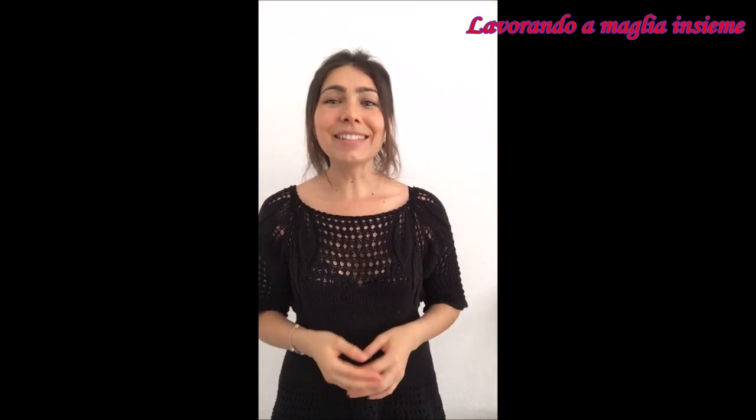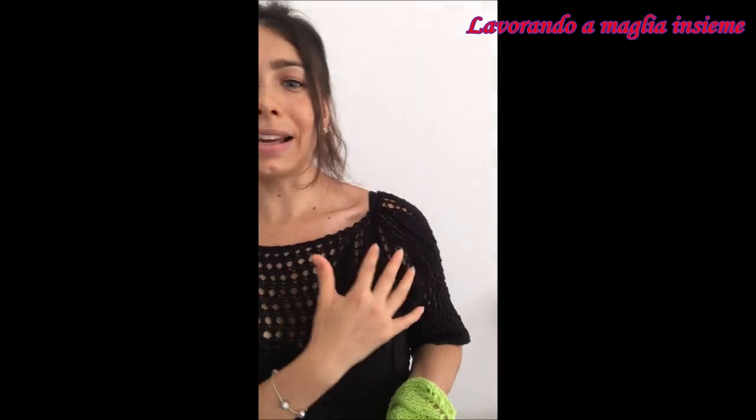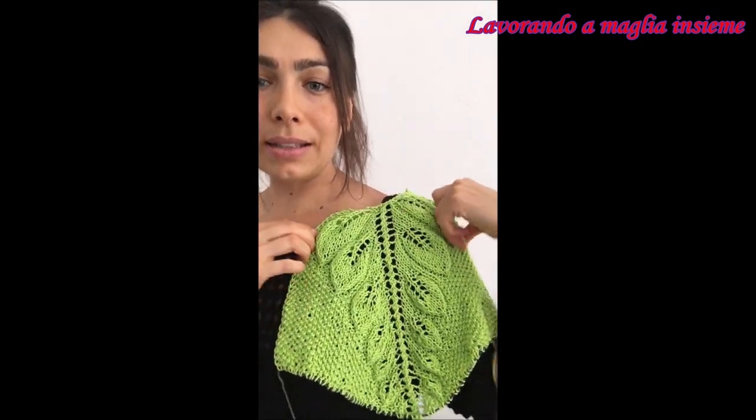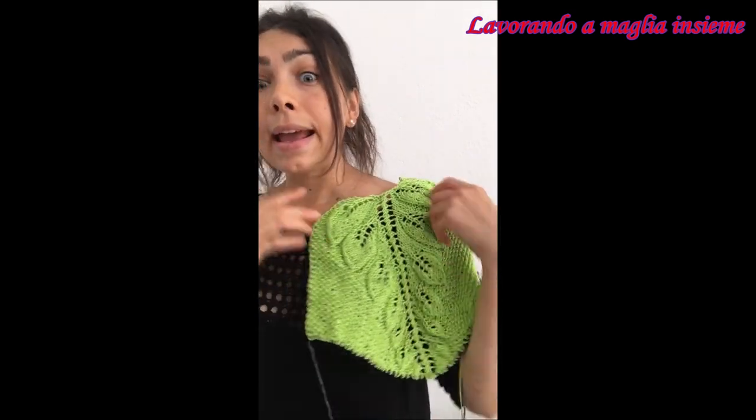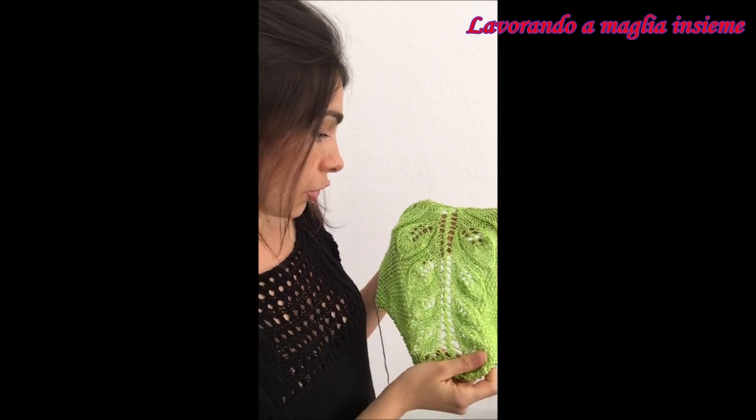Ciao a tutti e benvenuti. Nel video di oggi vi volevamo far vedere come realizzare una parte di questo bellissimo progetto che ora sto indossando. Precisamente ci soffermeremo e vedremo insieme come creare questo bellissimo reglam che ora potete vedere qui. Ve lo faccio vedere anche in una colorazione diversa perché sul nero magari non si vede tanto bene sulla telecamera, ma credetemi rende anche sul nero.